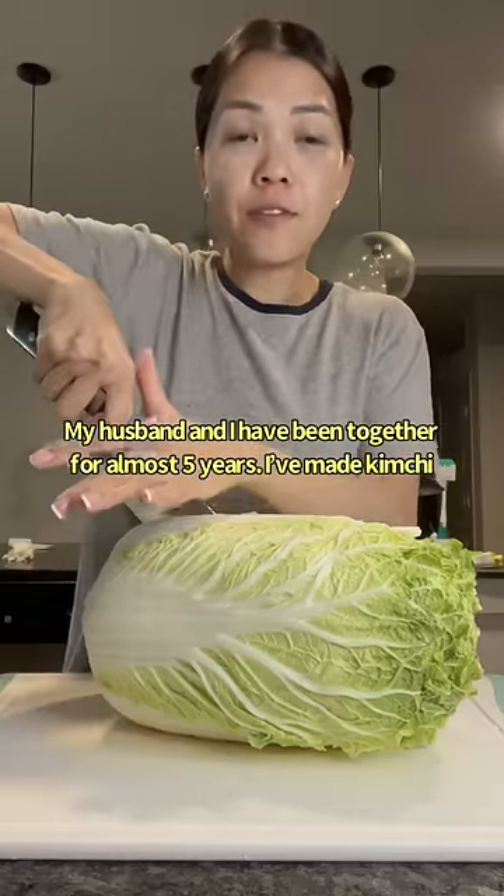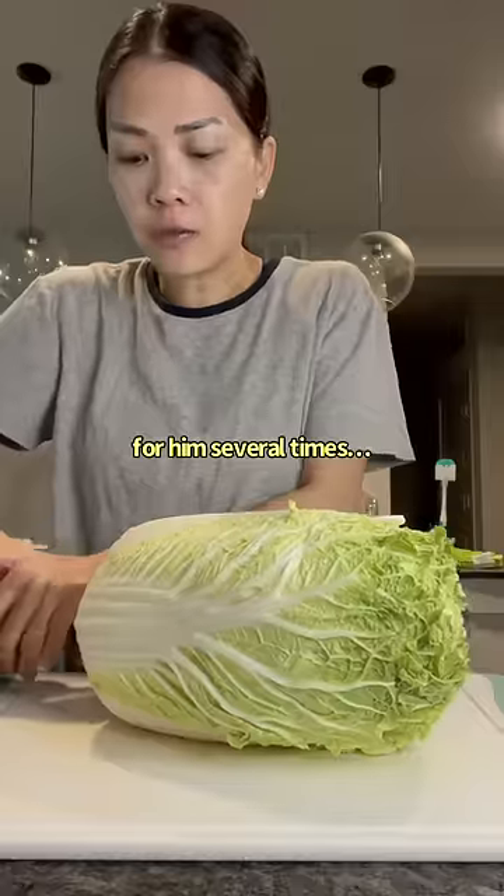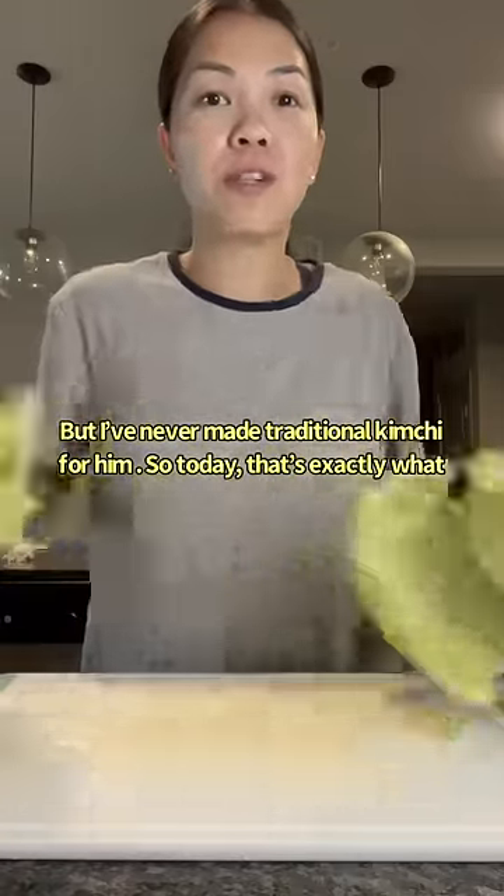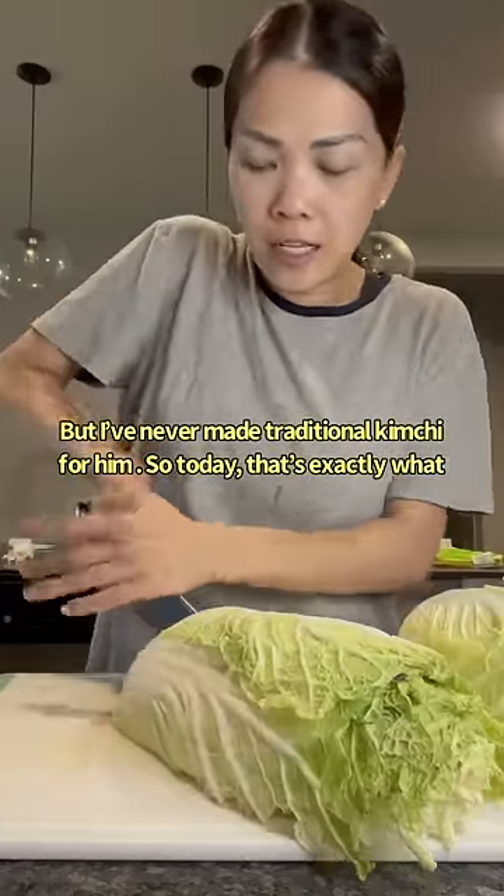My husband and I have been together for almost five years. I've made kimchi for him several times, but I've never made traditional kimchi for him. So today, that's exactly what I'm gonna do.